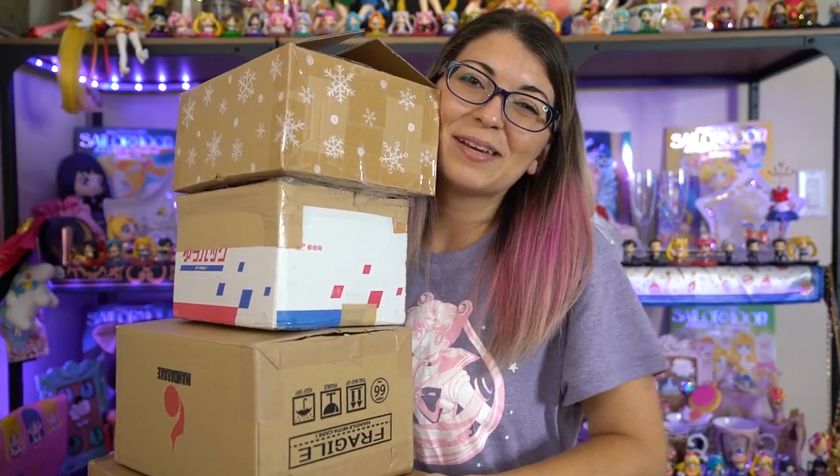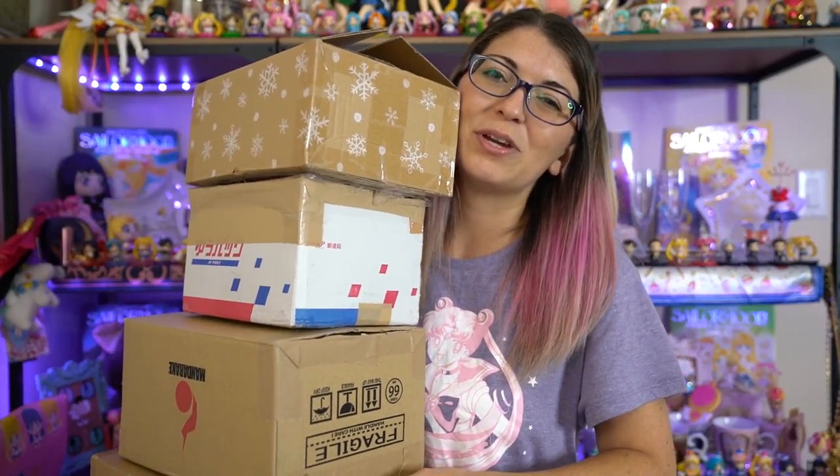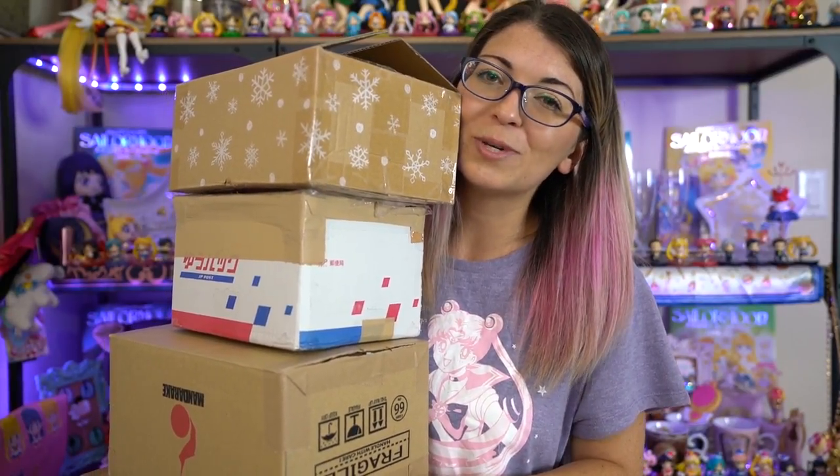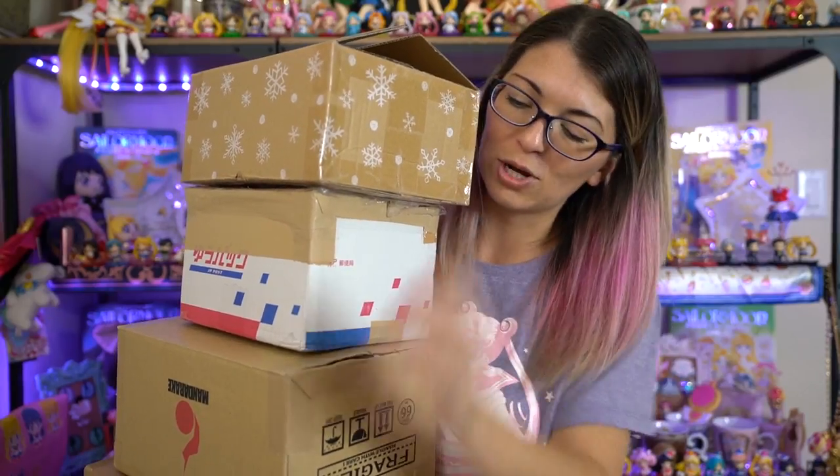What up Sailor Senshi? I'm Sailor Snubs. Welcome to my Sailor Moon news, reviews, and product merchandise review channel. If you haven't subscribed yet, make sure to do so because every single week I post all sorts of different unboxing videos and reviews, and also how-tos so that you can learn how to purchase items online too.